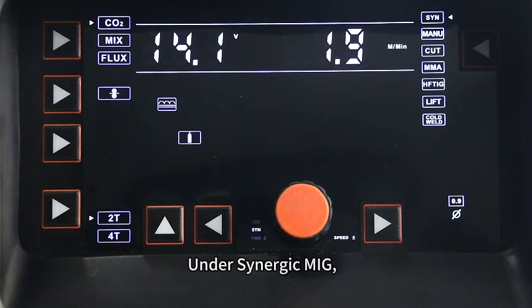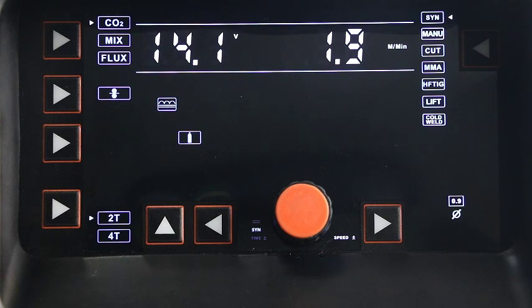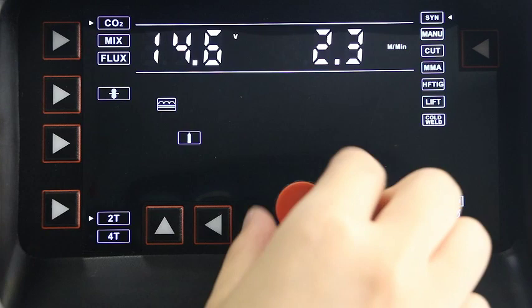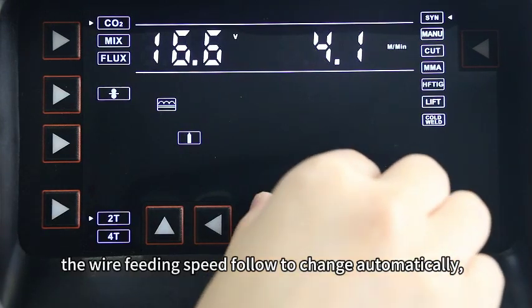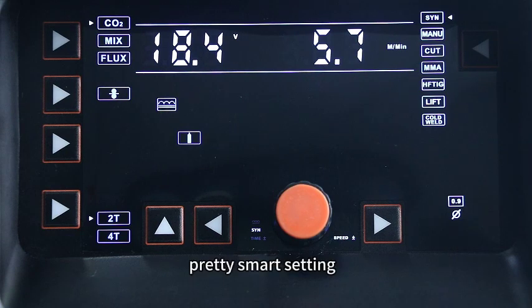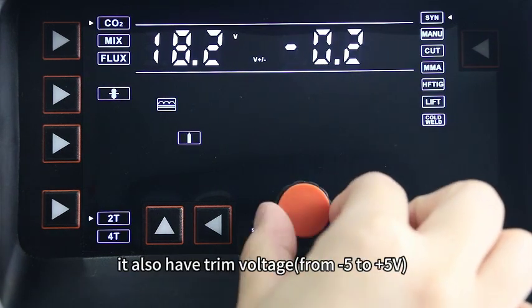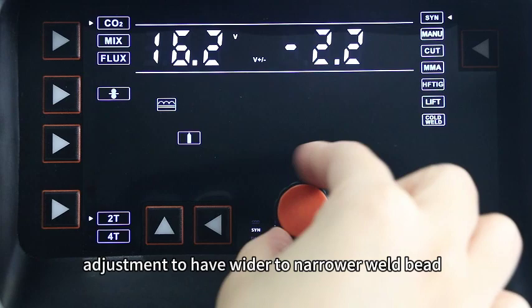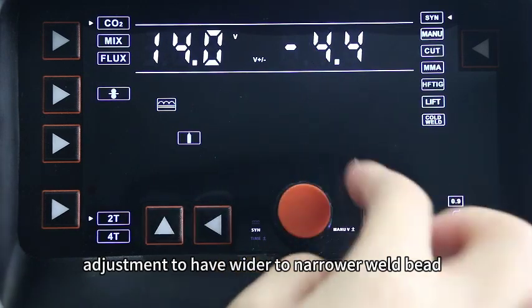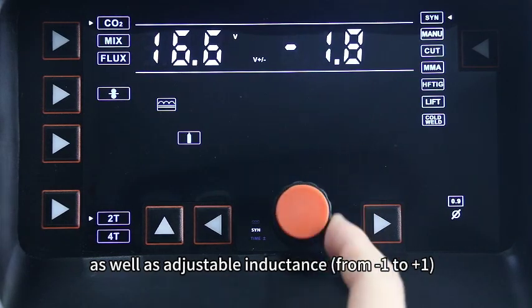Under Synergy MIG, we can get the welding job done very easily. When adjusting the welding voltage, the wire feeding speed follows and changes automatically — a pretty smart setting. At the same time, by pressing the knob, it also has trim voltage to adjust for a wider or narrower weld bead, as well as adjustable inductance.